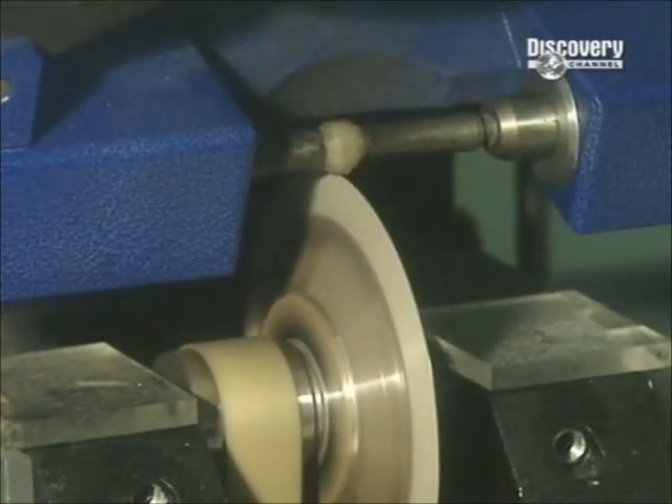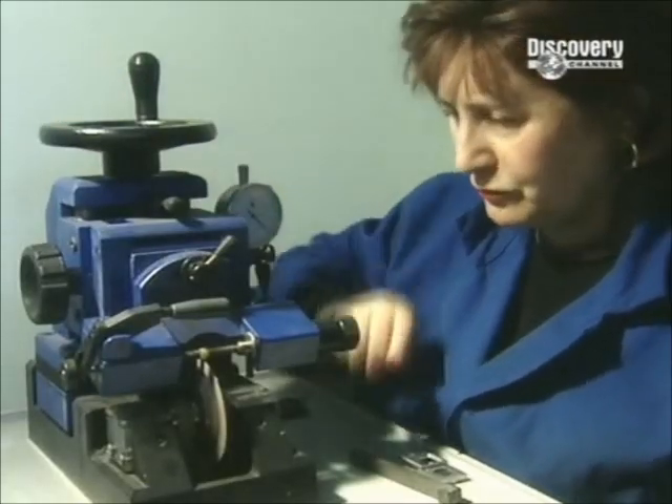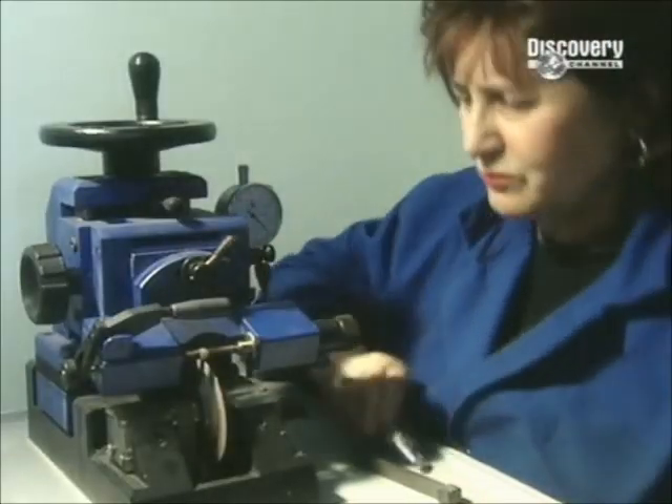But the blade can't cut through the diamond on its own — only diamond can cut diamond. So the saw blade is coated in a mixture of diamond dust and oil. Sawing an average size rough diamond can take up to four hours.